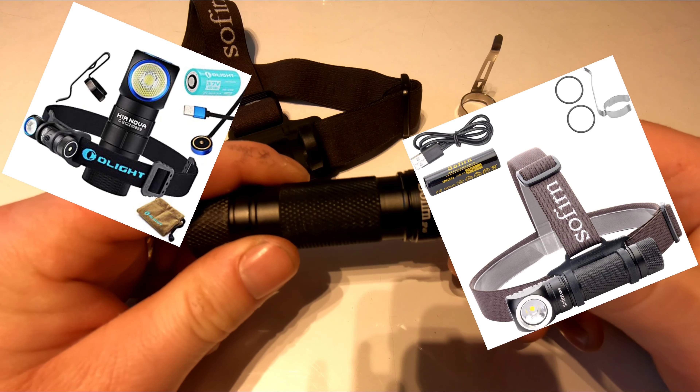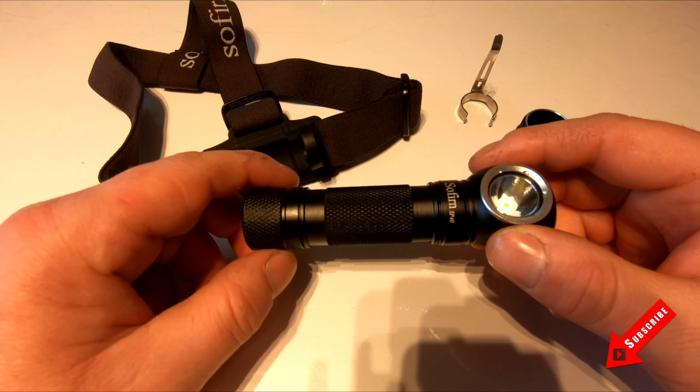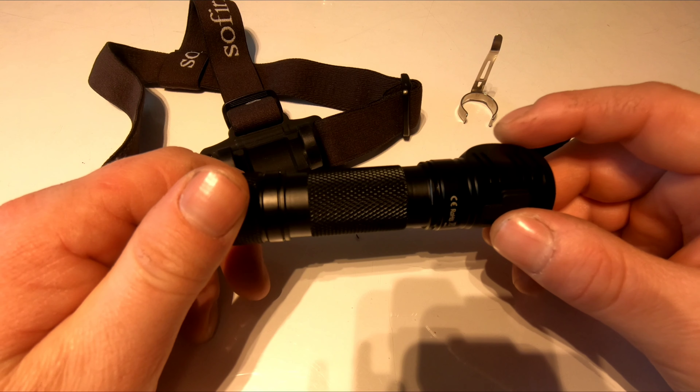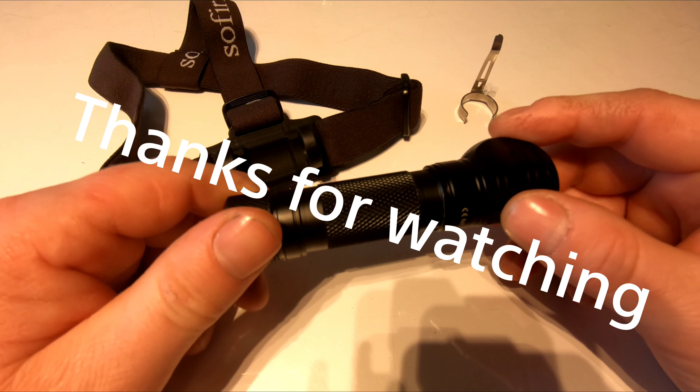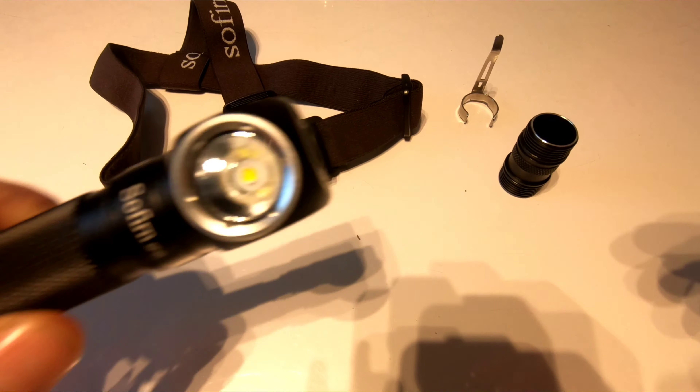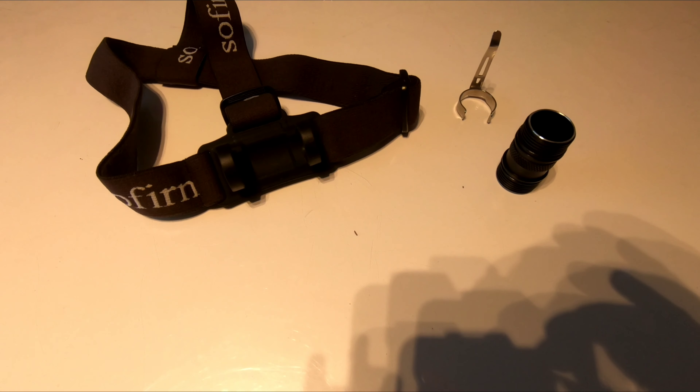That's it — just a nice, quick, simple review. Overall I'm very happy with this, and happy with both head torches — the Zoffern and the Olight. You couldn't go wrong with either one of them really. If you like this video, stick a thumbs up; if you don't, stick a thumbs down and tell us why. I like the comments either way so I can adjust for the next videos. Thanks.